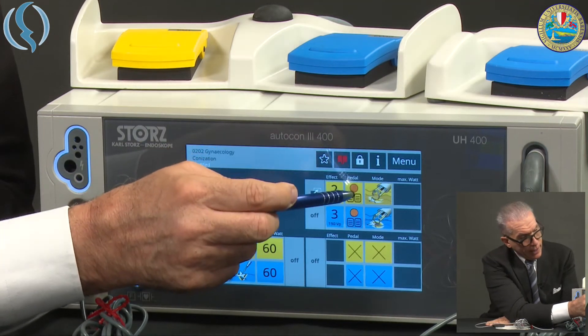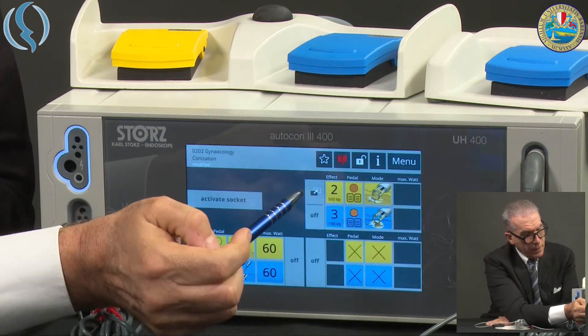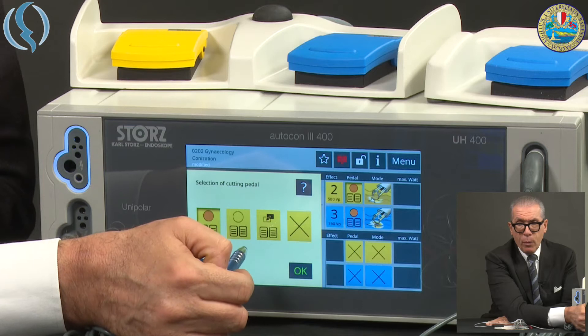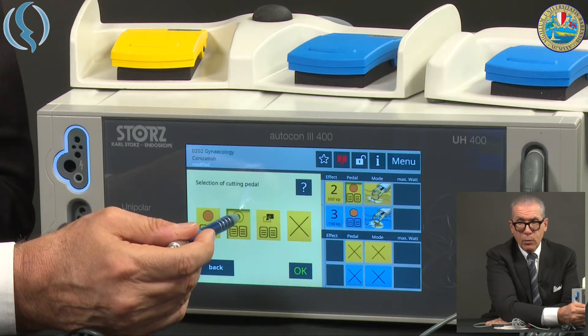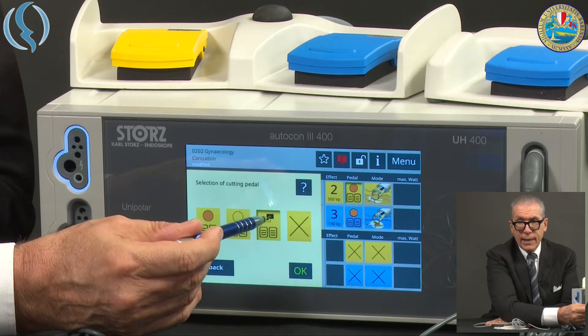If I click on the pedal logo and activate it, I have three options: the one with the orange button, the one with the white button, and the zap mode. So I have to decide. If I decide, for example, on the zap mode...